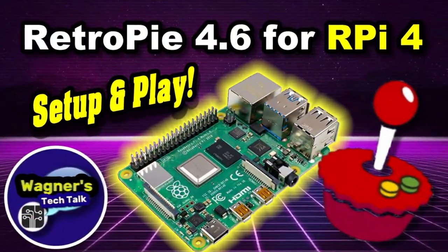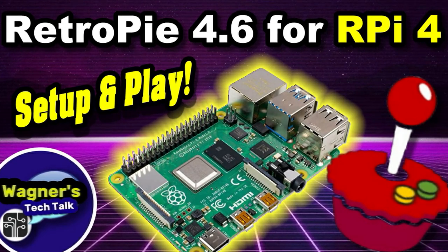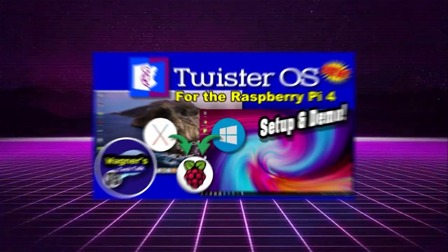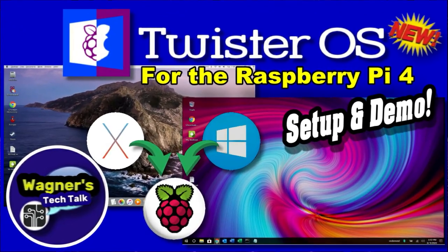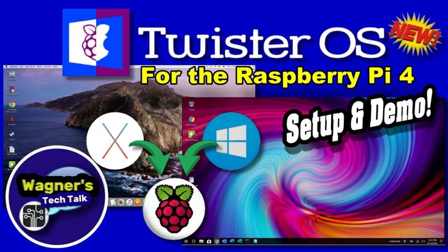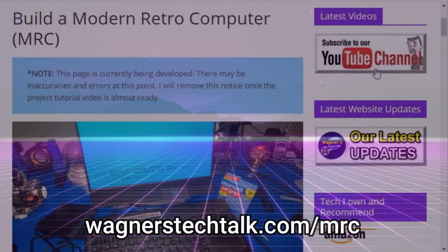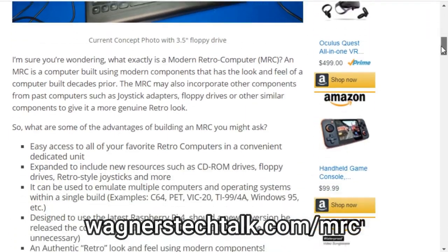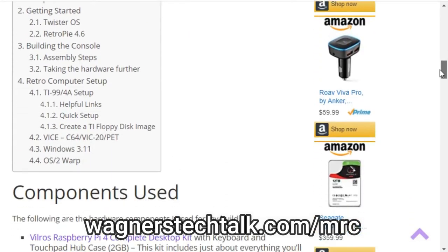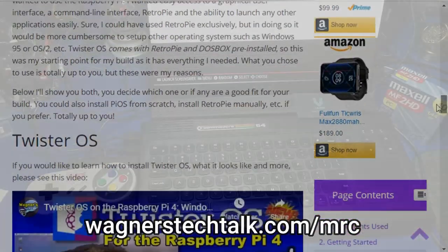I already have two videos: one for installing RetroPie 4.6 and another for Twister OS, so if you're not sure how to install either one of those, definitely check them out — I've got a link in the show notes below. For this demonstration, I'm going to use Twister OS because it includes a lot of applications pre-installed, including RetroPie. If you're interested in this project, I'll put a link to the wagnerstechtalk.com MRC page, which includes all my notes and ideas on this project.